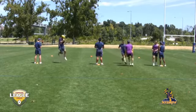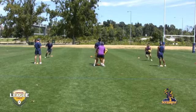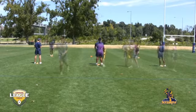In this drill, as you can see, the players line up against each other — three players on three players — with the coach in the middle holding a hit shield, ready to make that movement.